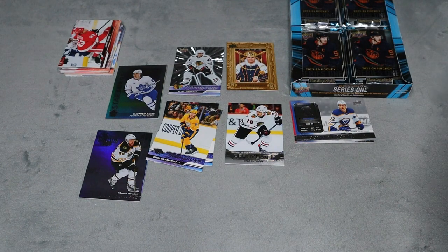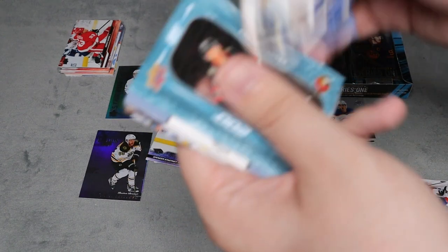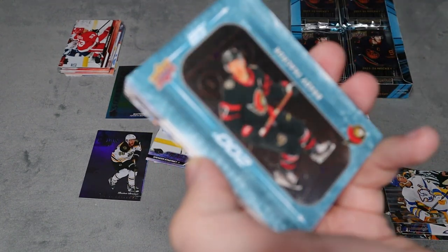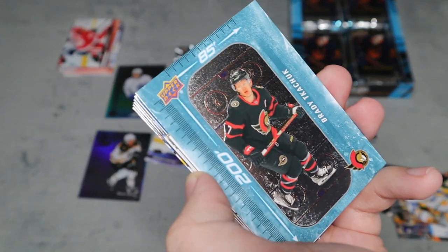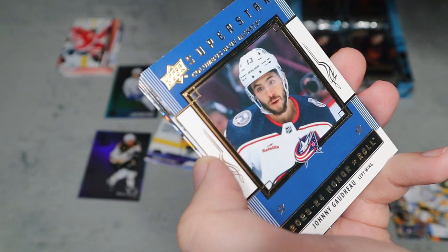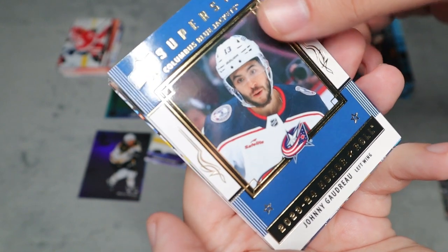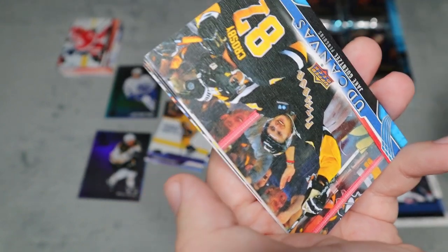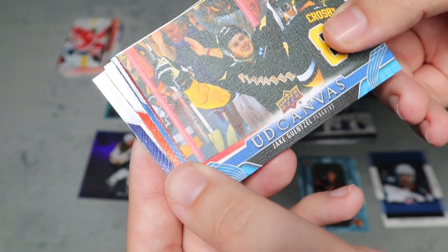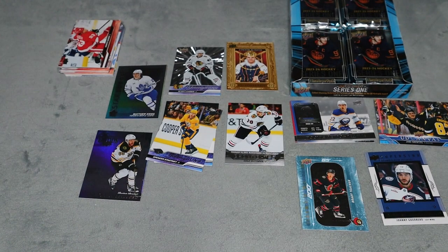Fourth pack — a third of the way through. We have a 200x85 for Brady Tkachuk, another new insert. We have a Superstar Honor Roll for Johnny Gaudreau, which I think looks better than last year's. We also have an Upper Deck Canvas for Jack Gensel — putting canvas cards in their own pile. The rest are all base.